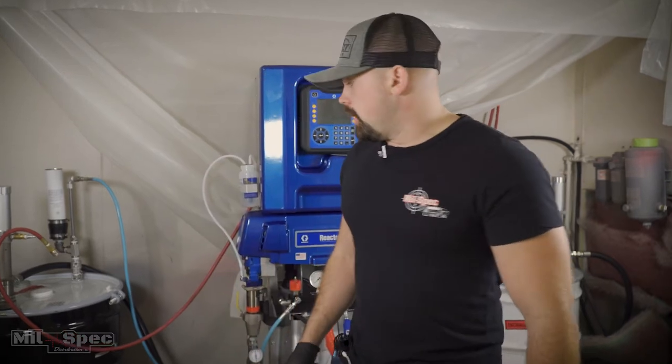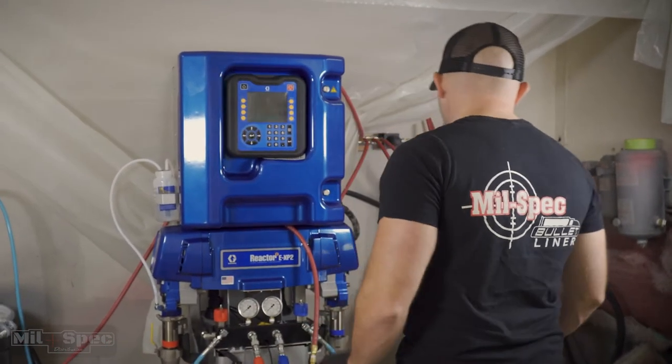Hey guys, I'm Dakota with Mil-Spec Distributions. Today we're gonna run through a quick startup and shutdown. There might be some different methods that you guys use, but I'm just gonna run you through how we traditionally train our guys to start up and shut down, and some of the little tricks and things like that that we normally do. Anyways, let's get started.